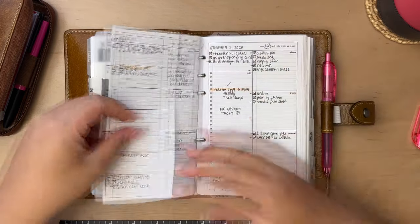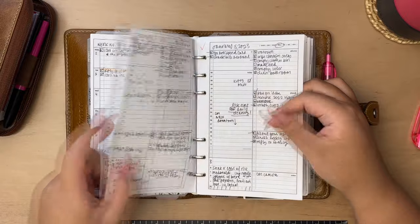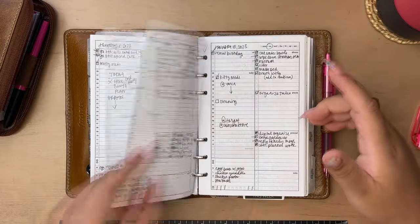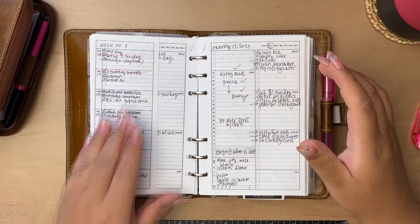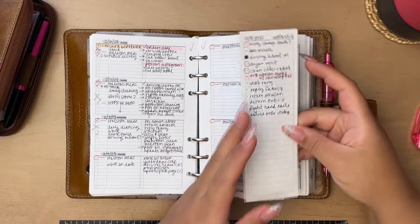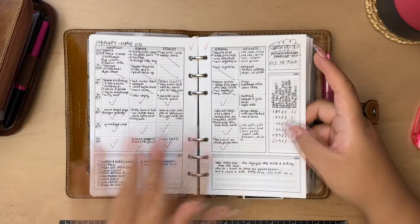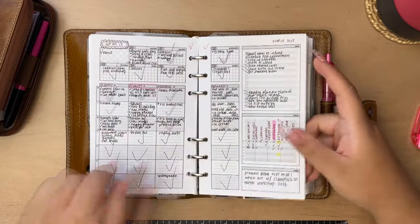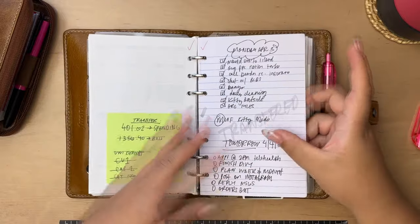These were a weekly-daily layout — just a weekly page followed by some dailies. Some different weeklies I tried here. Here you can see I just went with stickies and notepaper — can't go wrong with that sometimes.